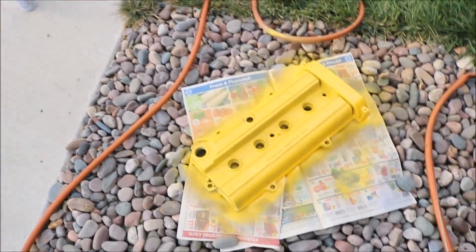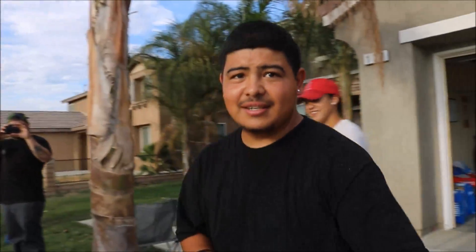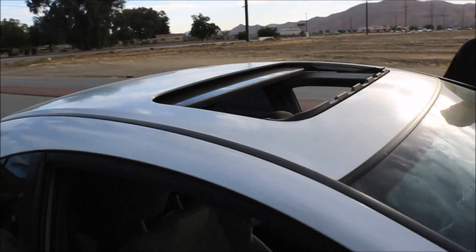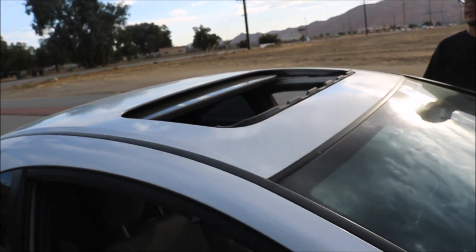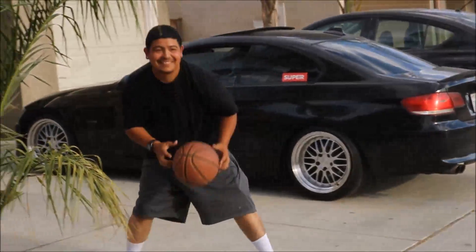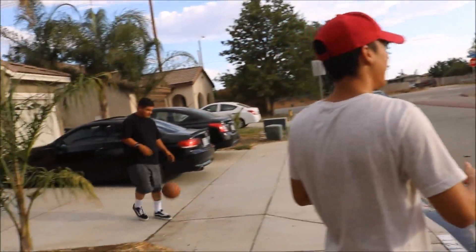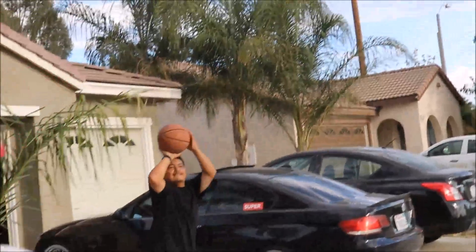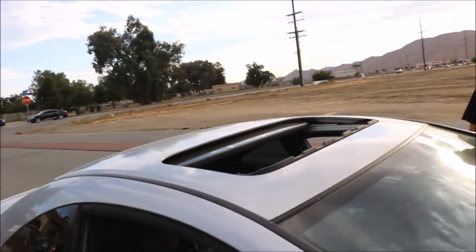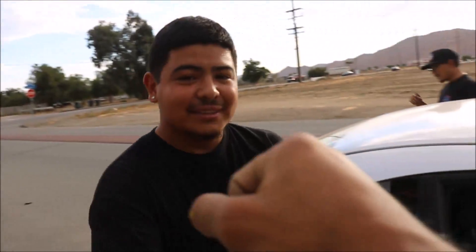What you guys got to do, man? We're trying to make it into the sunroof — my boy Kobe Bryant. Go for it, go for it. Hey, is that the most your sunroof can slide back? Yeah. Alright, that's kind of slim. Oh! One more time. You got that. Let's go! Hey, you won, bro.